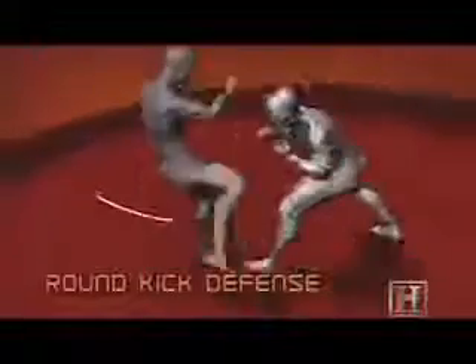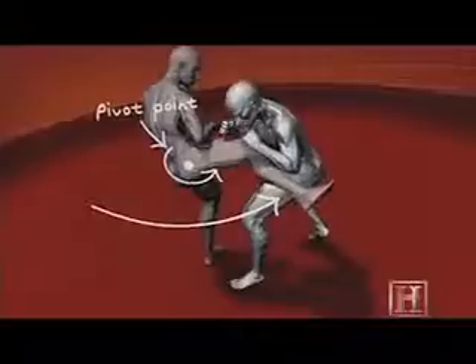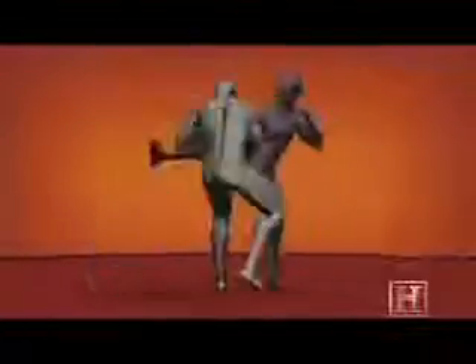By taking control of your opponent's leg, you turn his hip into a pivot point. And there are two forces being imparted about the pivot point — one by the arm above and one by the sweep below. These forces act as a couple, resulting in your opponent's rotation.